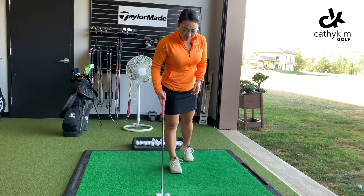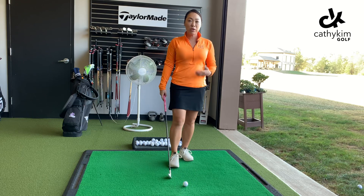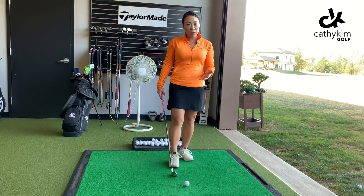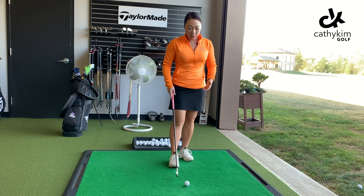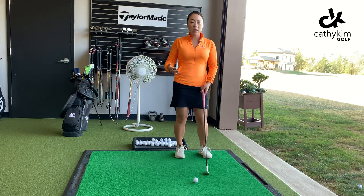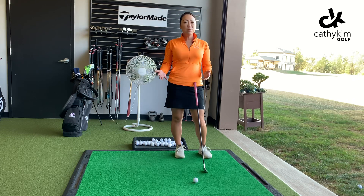Hey friends, Kathy here. I just wanted to give you a quick tip on how to make sure that you're making pretty decent contact with the ball, especially if you're a beginner. Sometimes it's really hard as a beginner to understand how to make contact with something that's stationary on the ground, because in most other sports the ball is constantly moving. In golf it seems like it just takes forever, and we're trying to process everything that really should come more naturally.